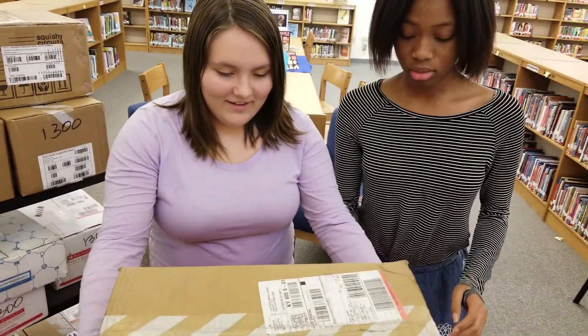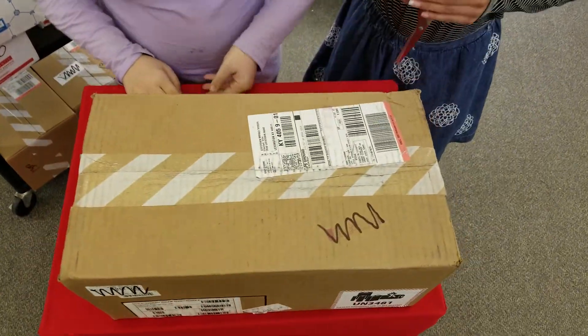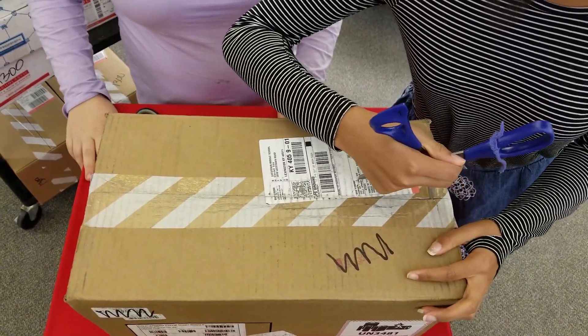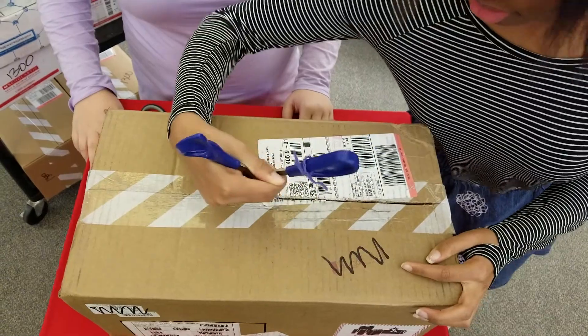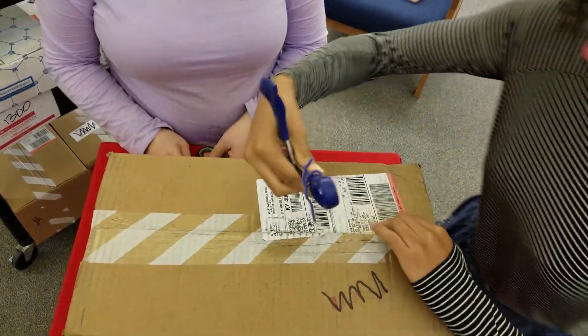It's a giant box. I'll do it. Okay, I'm trying to open this one. That was fun.